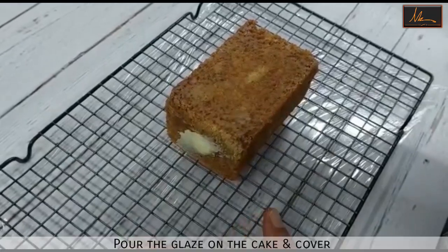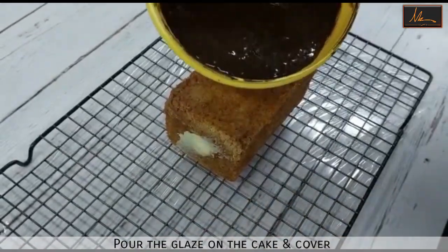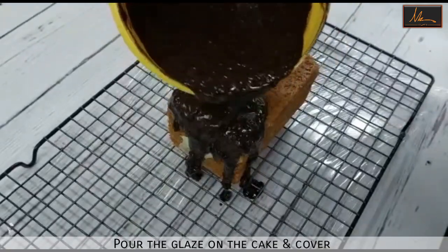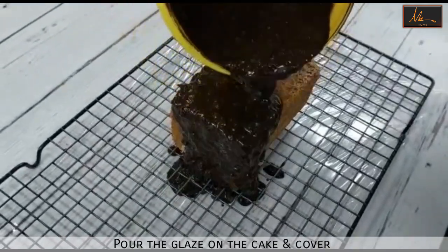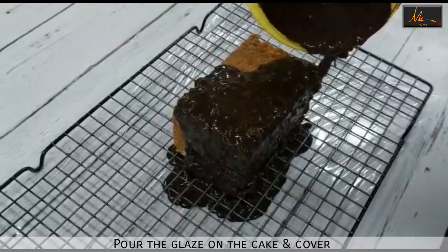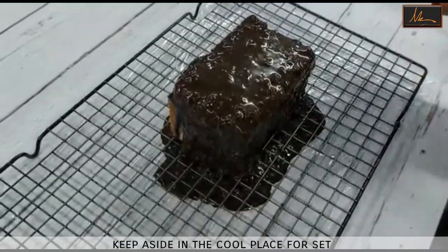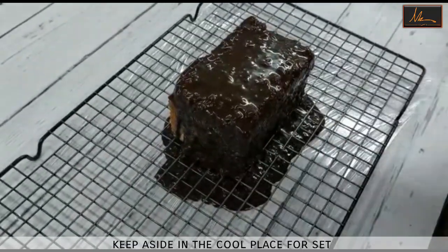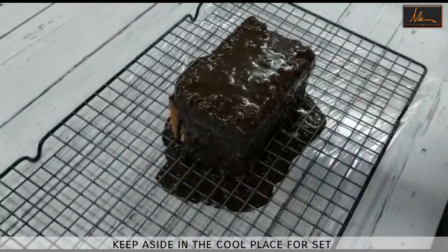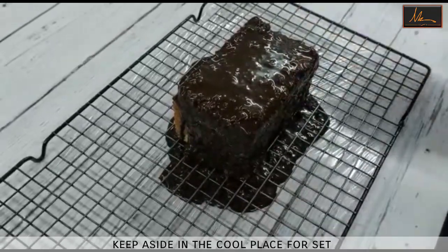I have cleaned the work surface and I've kept my cooling rack on top. The cake is cooled. So now I will pour the rocher glaze on top and cover the whole cake. Once this is done, just let it drip on its own. We will keep this aside in a cool place for about 20 to 25 minutes, or you can even put it in the fridge for about 5 minutes for the glaze to set.